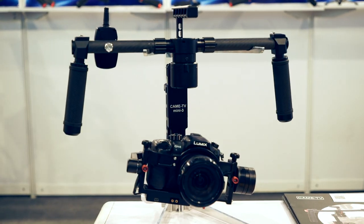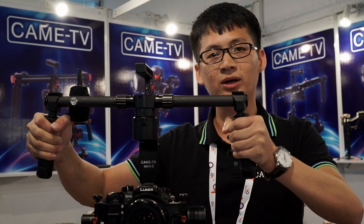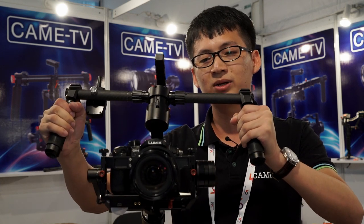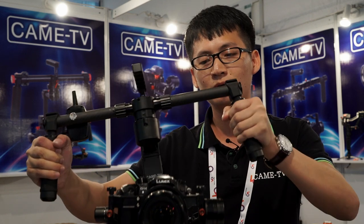This is our new gimbal, CAM Mini 3. This one is specially designed for the GH4 and A7S. It's also designed with two areas, making it very easy for customers to balance this gimbal. I think most customers can balance it in five or ten minutes. It's very easy to use.